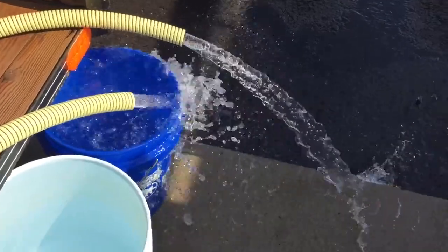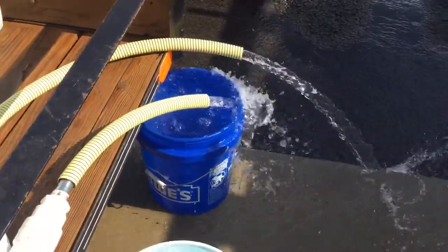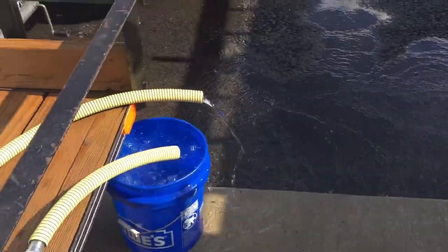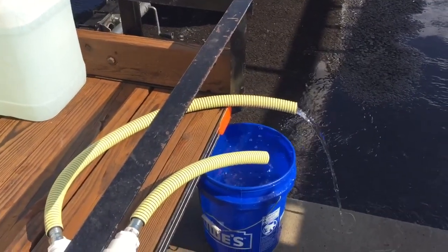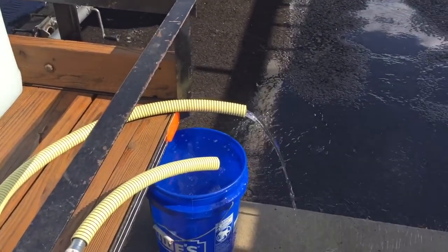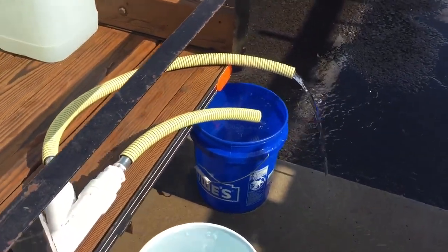I'm going to be running two machines off of this, so I'm thinking I'm going to have plenty of water. If I'm calculating that right, 10 gallons in 22 seconds is around 25 to 30 gallons a minute. Hopefully that's going to do the trick. See you later.